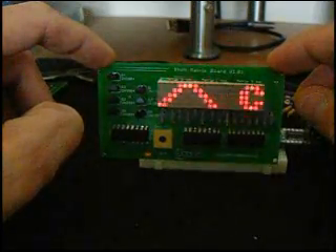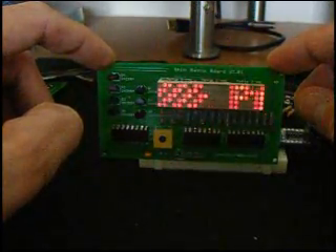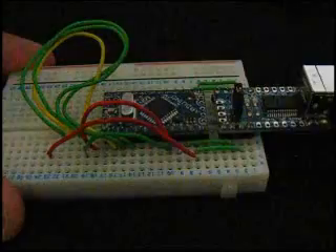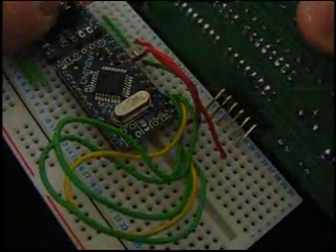The board itself contains three shift registers and the LED matrix, but the real brains is behind the scenes. I'm using an Arduino Mini — this is pushing all the code to display the messages. I designed the breadboards to be very interchangeable, and here you can see it just simply slide in and start displaying.